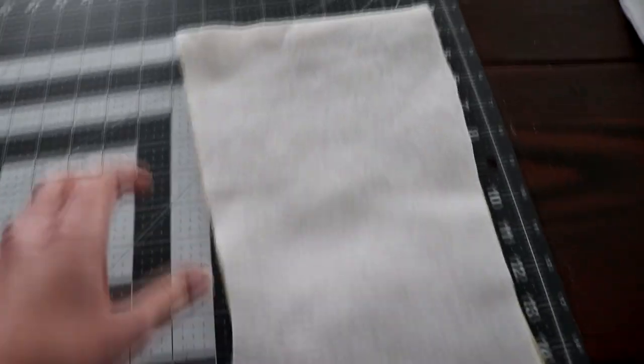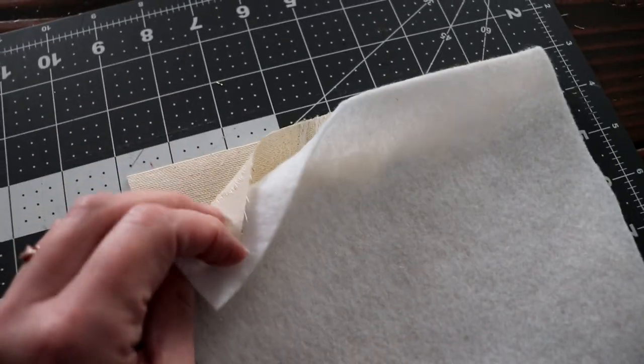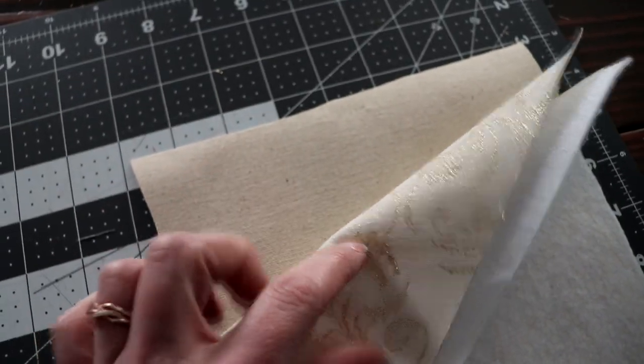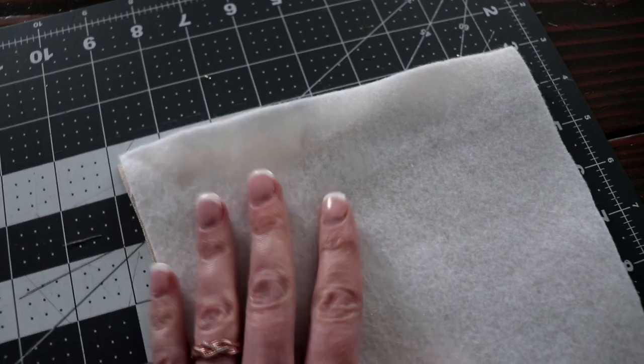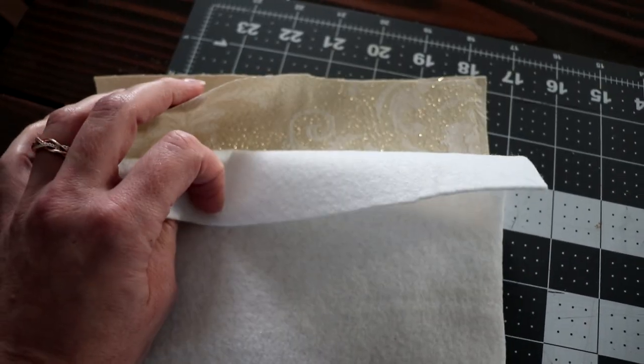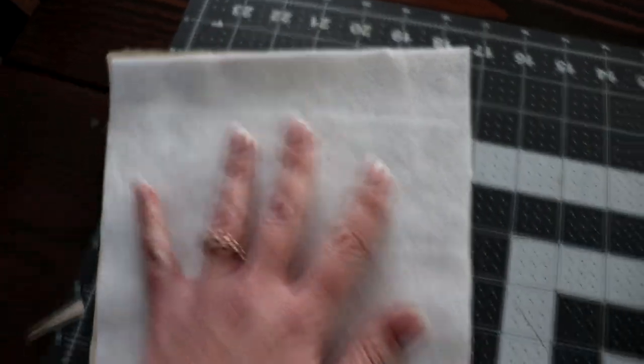The next step is to put your fabrics together and line them up. You want the two outer pieces with right sides facing together, then your cotton batting or lining fabric on top, and do that with both sides of your stocking.